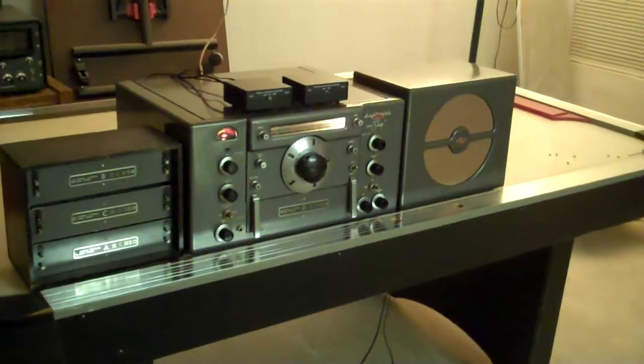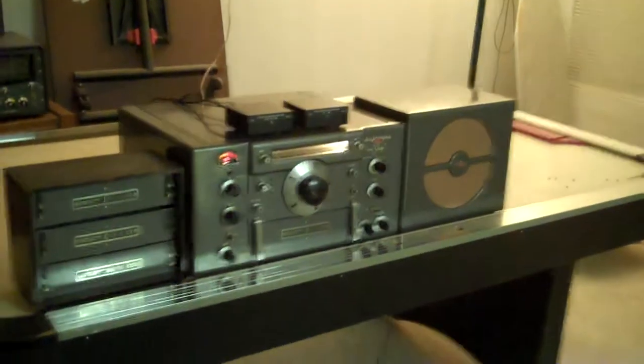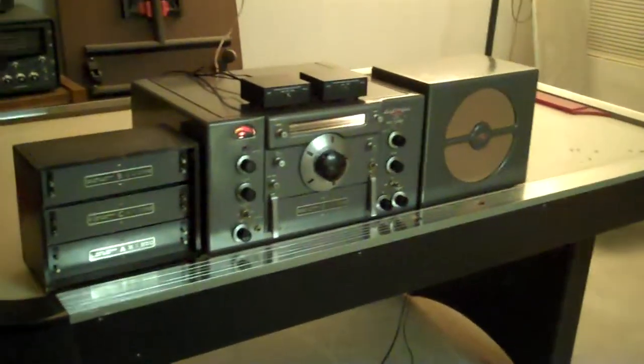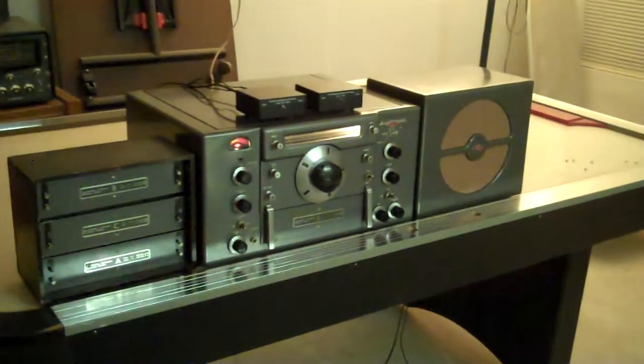This is KE7TRP with the HRO 60 again. This video is just to show the Electronic Specialty Products product detector.